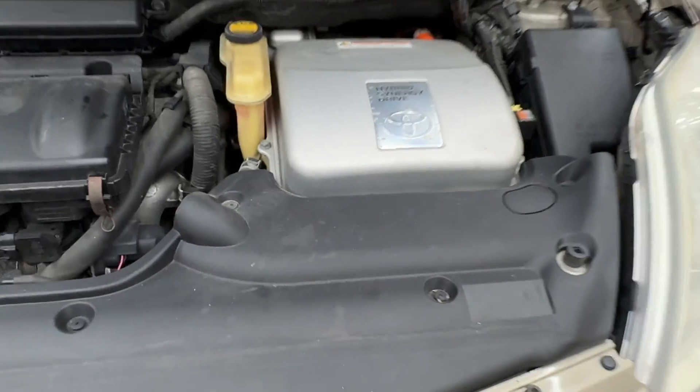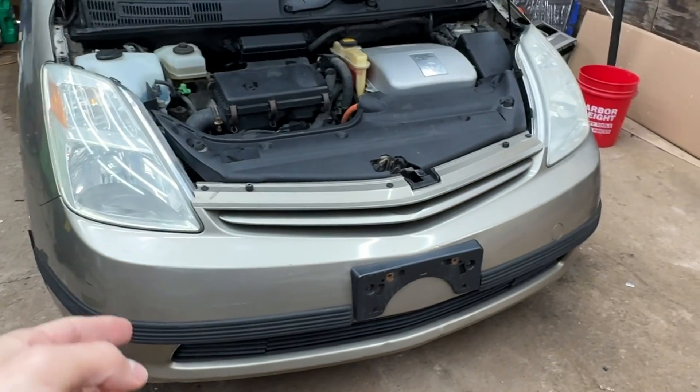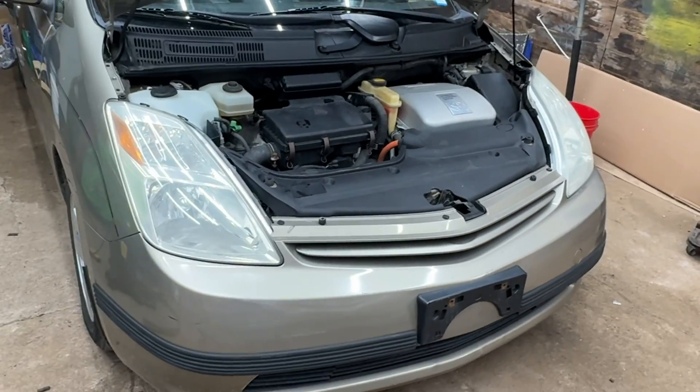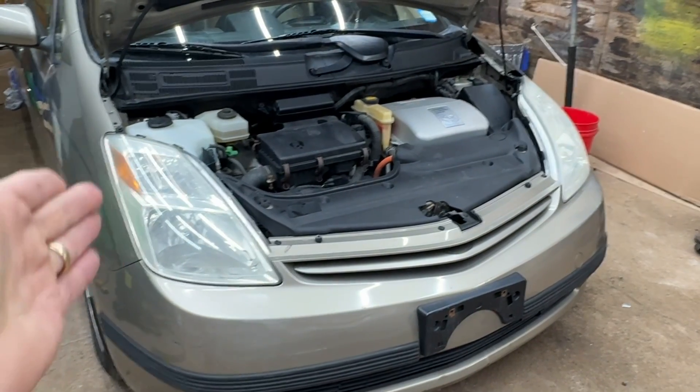What's up YouTube? Drew here and you're in my shop with this awesome 2005 Toyota Prius. If you're a subscriber, thank you so much. If you're not, maybe consider subscribing after you watch some of this video. You guys know that I absolutely love these cars.